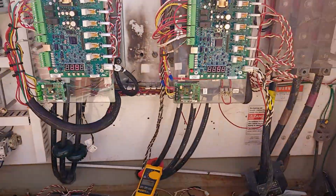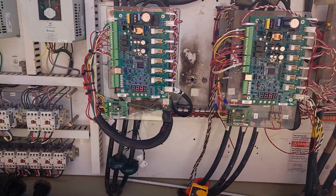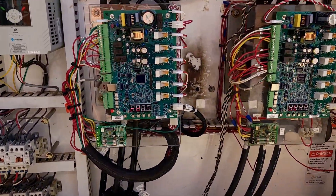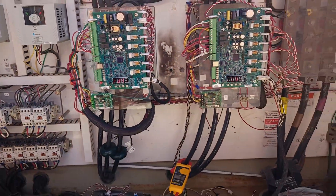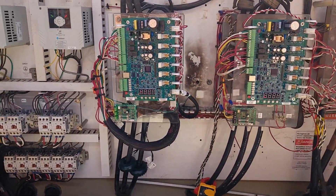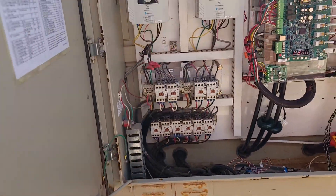They've now got three compressors. That's going to get them a lot further than what they've been. They've got some redundancy because they don't actually need all three to stay online to keep up with the load here. So now if one does go down, they've got some breathing room that they didn't have before.